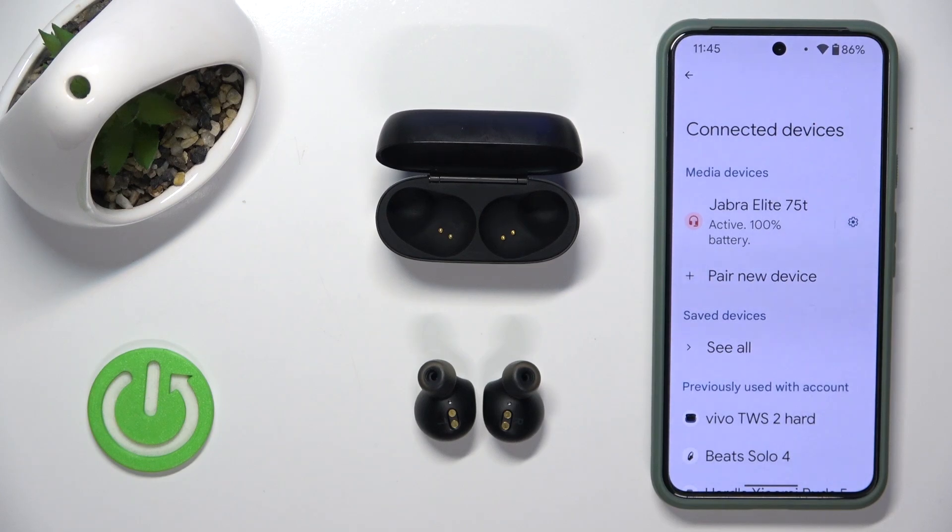Hi everybody and welcome. Today I have Jabber Elite 75T headphones and I'm going to show you how you can easily fix it if one earbud is not working.